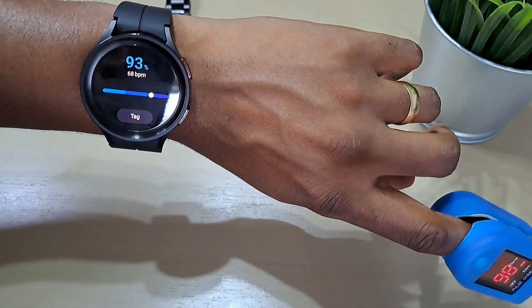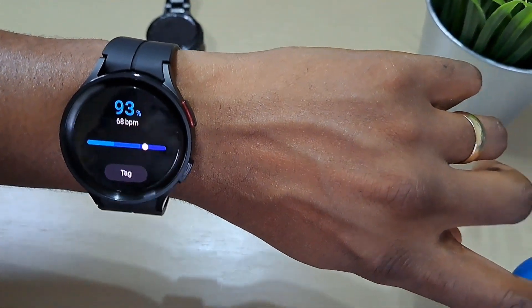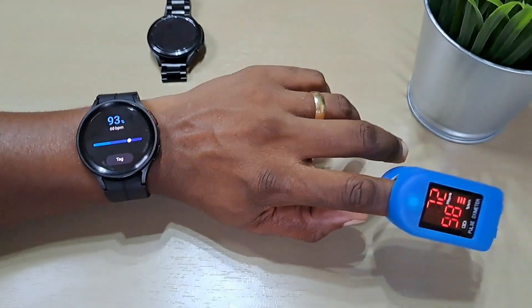The blood oxygen reading is 93% and the beats per minute at 68. It's 98 and 70 on the pulse oximeter. Let's try it again.